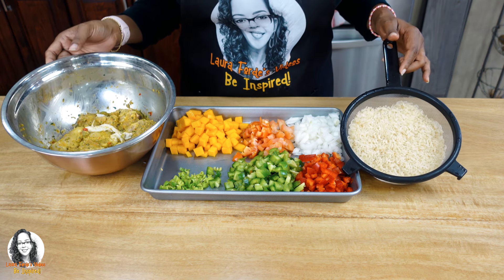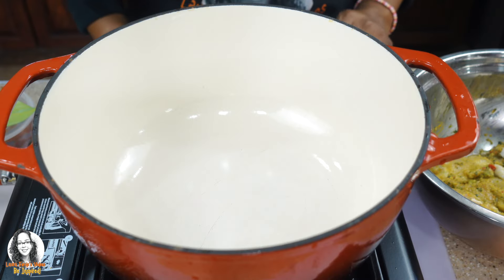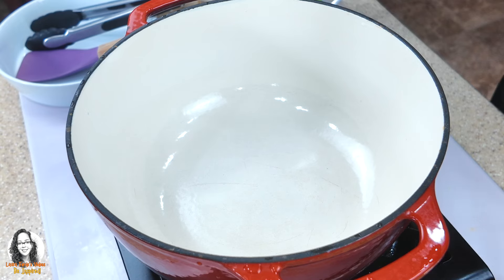Let's head over to the stove so we can start cooking. We're going to brown our chicken now, so I'm going to add some olive oil to my pot.